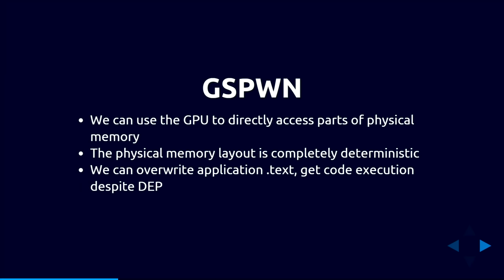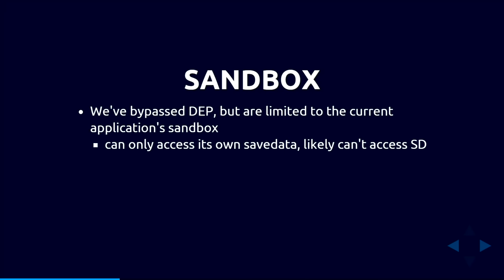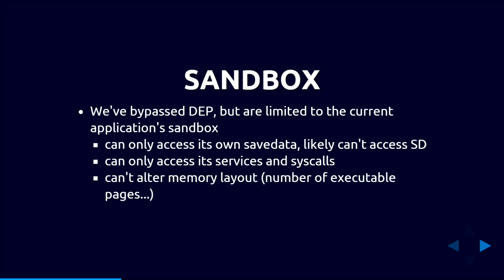We now have code execution, but we're still confined within the application sandbox — we can only access our current application's data, only certain services and system calls, and we can't allocate more executable pages. So we look at what else the GPU can access. It turns out the GPU can also access most of the system region, which contains the home menu, the web browser, and a single system module called NS (Nintendo Shell).